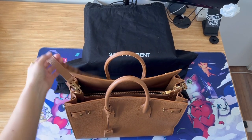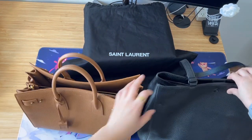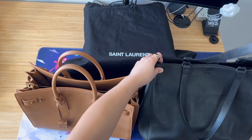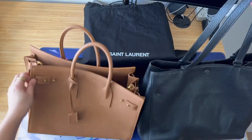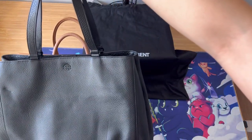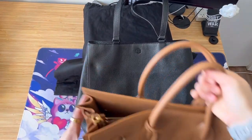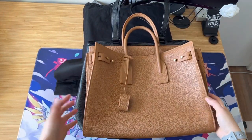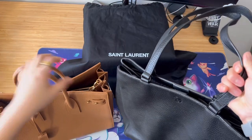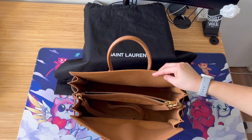Now I want to show my current work bag compared to this one. This is from Dagny Dover — I think that's how you say it, I could be wrong. It's a little bit smaller but it fits everything you need. This bag is not light either, but I think the Saint Laurent is even heavier, which could be a problem.